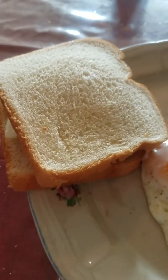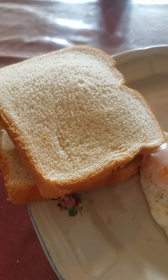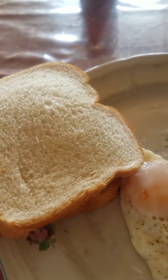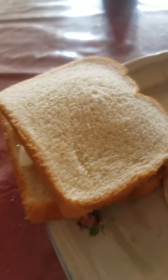Now I can't hold the phone and show you how I pick it up and how the yolk drips when you take a bite into it — I can't show that properly. There you go, a peanut butter and jelly sandwich.